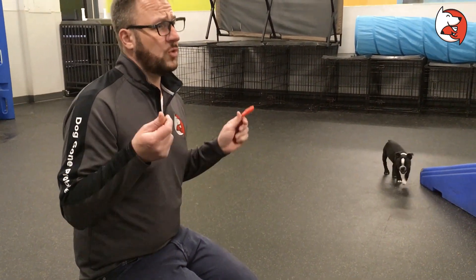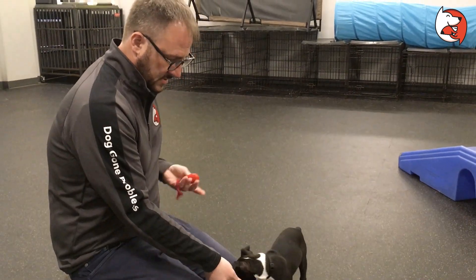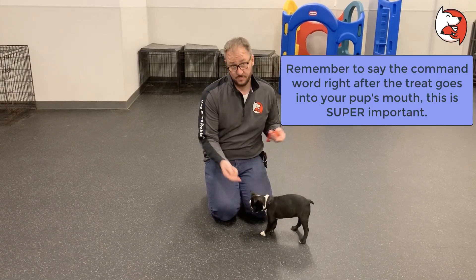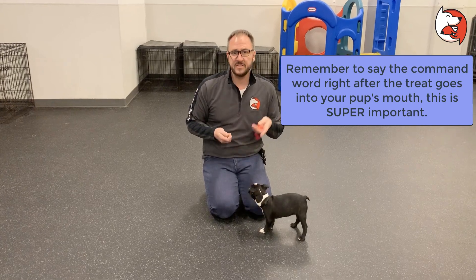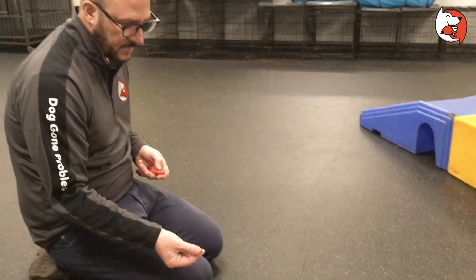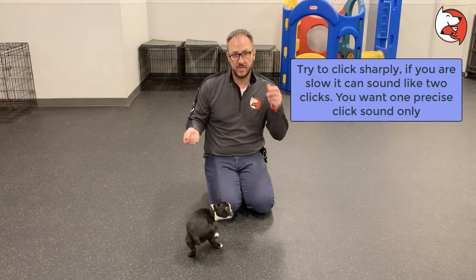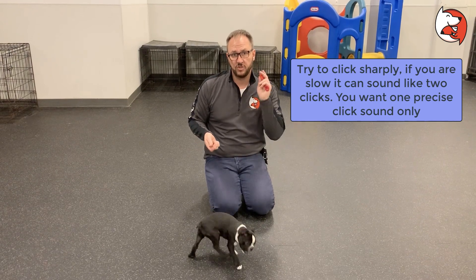You can use this for anything — it's a training aid. Come. Anything you're training your dog to do, they do the action, and as soon as they complete it, you click, then pop the treat in their mouth, and then say the command word. Just the command word — don't say 'good sit,' just 'sit.' They hear the first word you say. That's a basic overview of clicker training.